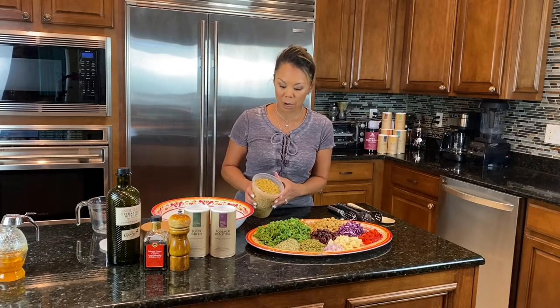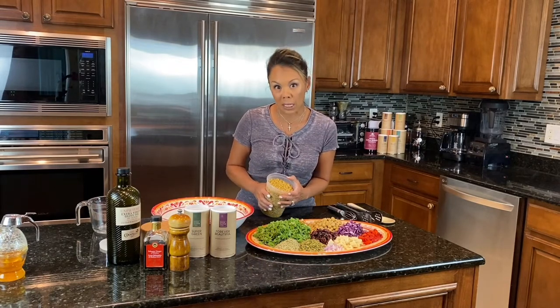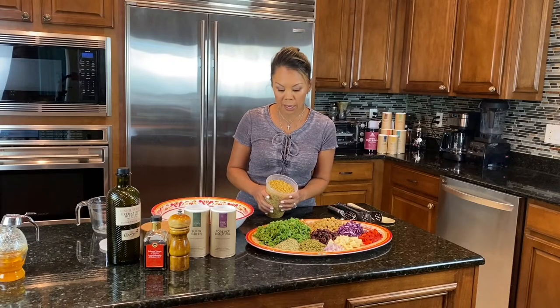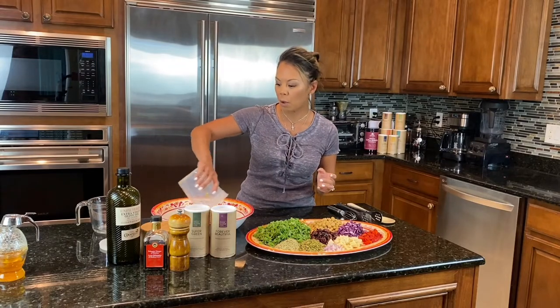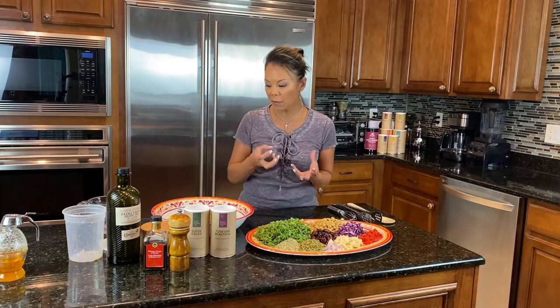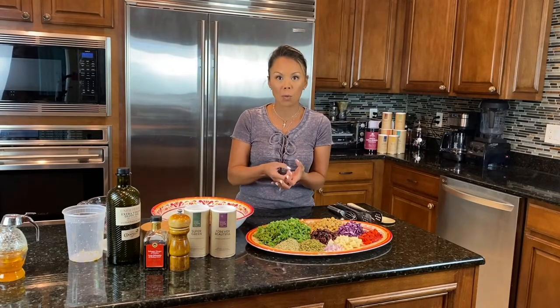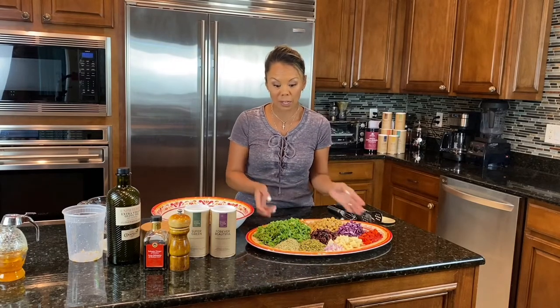Starting off with Kamut — it cooks much like rice and I made it in my rice cooker, but you can do it on the stove as well. I love using Kamut because it's a bigger size than quinoa and it has a really nice nutty, chewy texture to it.